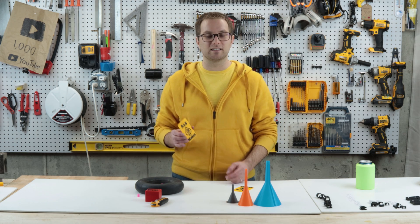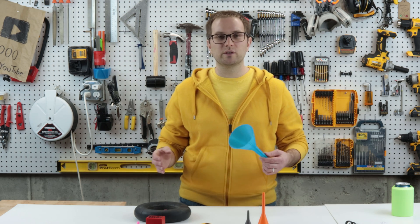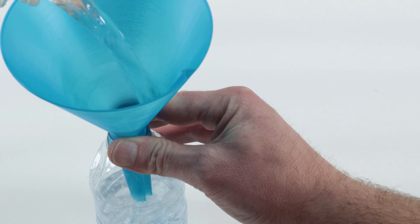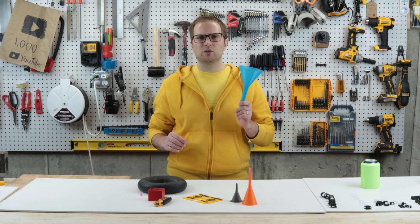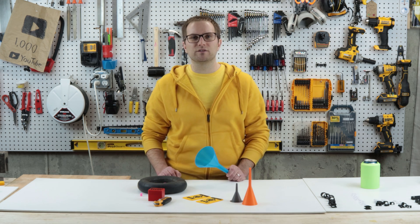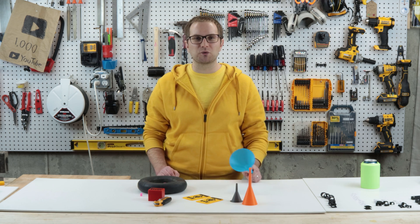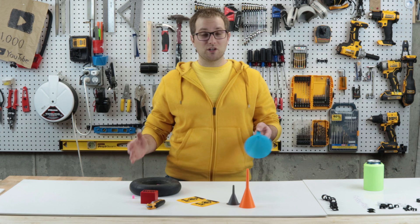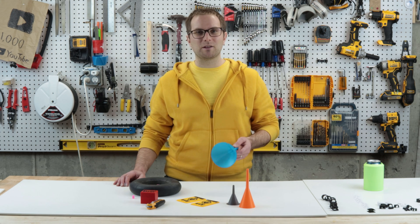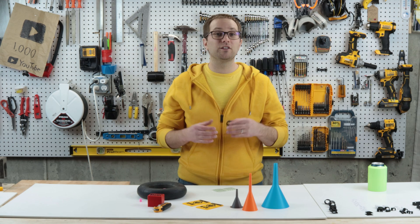Next is another easy one — I made designs for funnels. These I use for normal household fluids or if I need to pour things like desiccant beads. One thing though: I don't use these for gasoline. I still pay a few dollars for a conventionally manufactured funnel when I need to use gasoline in my outdoor lawn equipment. If anyone happens to know of a gasoline-safe filament, let me know in the comments.